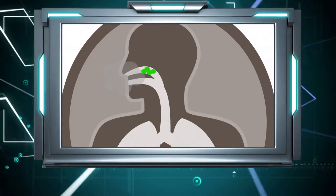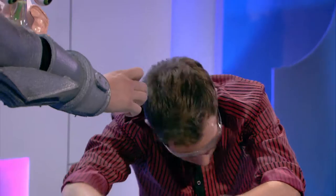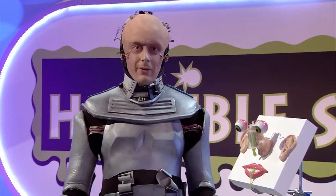Just like the snot in your nose stops nasties and germs getting into your body, it then hardens into a nice, safe bogey — like these I prepared for you earlier, Mark. Lovely. Don't eat those, though — I am saving them for later.